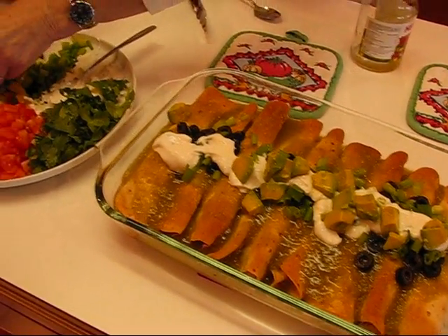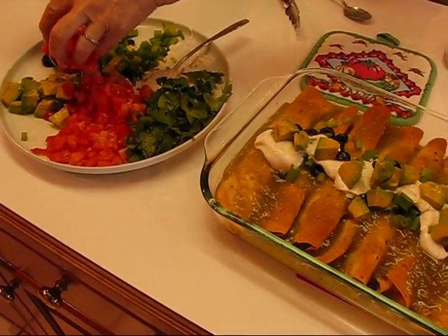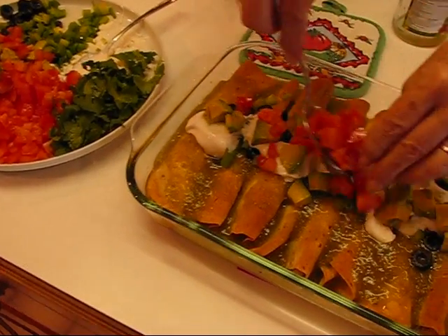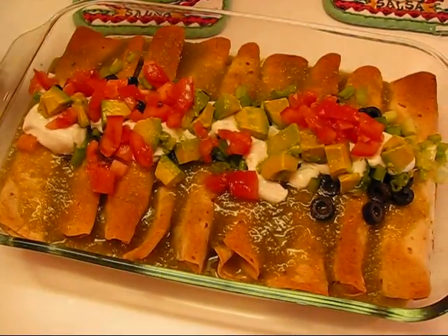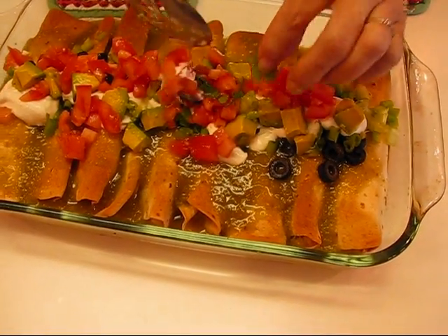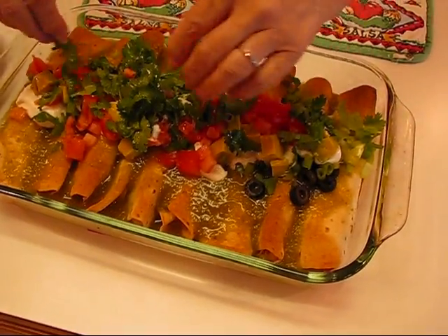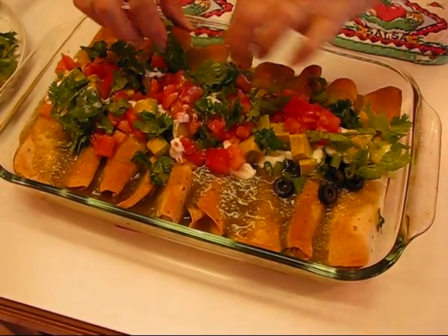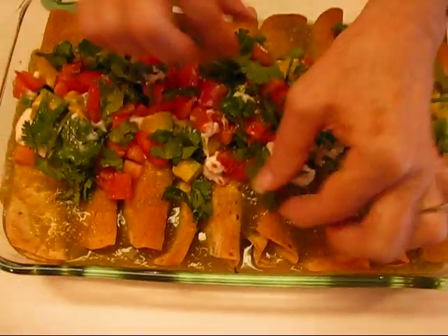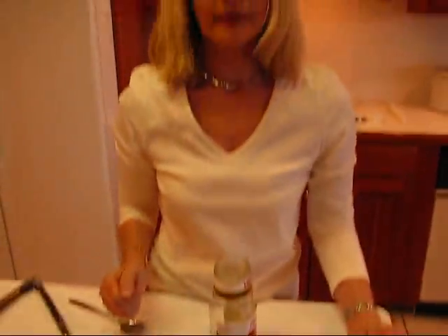We'll just put the avocado down the center. And then we have chopped tomatoes — this makes a lovely look. Just try to make your stripe down the center. And the last thing I'm going to put on is cilantro. I'll just take my hands and put a little cilantro over the top. You don't want to completely cover up the others — it would be just all green. But that's our final look. I'm going to stop right there and then come back and serve it.